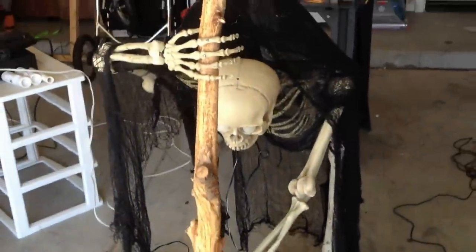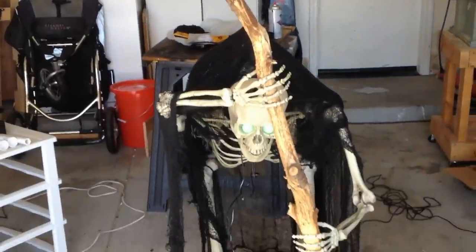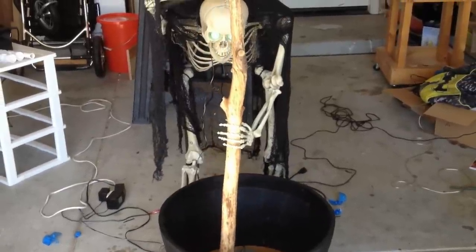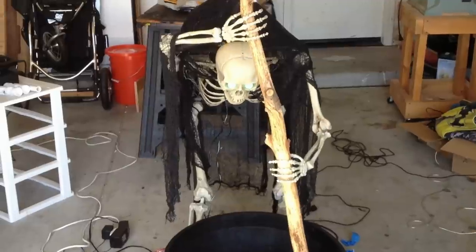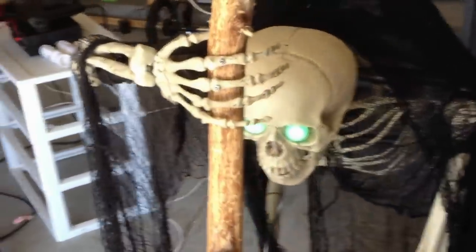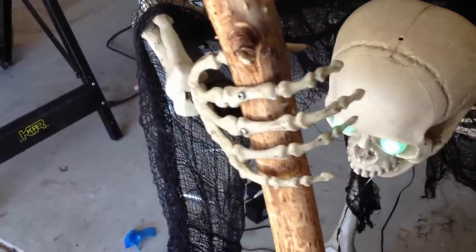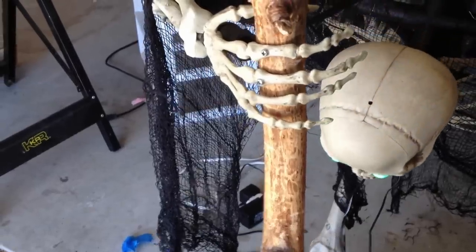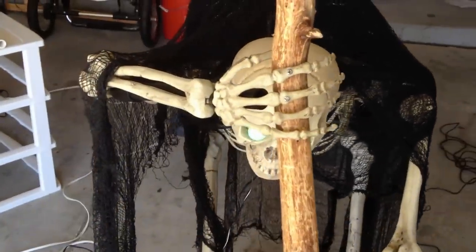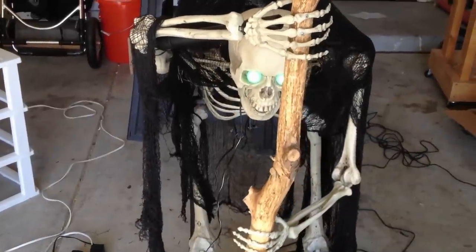I'm going to turn it on now and let you see what it looks like moving. Alright, there he is in all his glory — you can see it's just a very, very cool prop. I think I'm going to heat the fingers up on the hand a little more. I did break one of them off right here, and that's why I stopped heating it up and trying to move the hands around the stick. I might try a little more to get a little more gripping on the pole there.